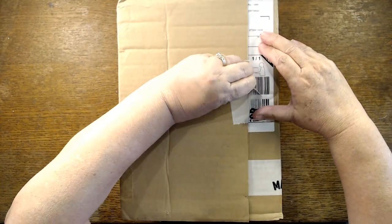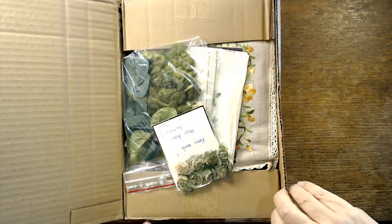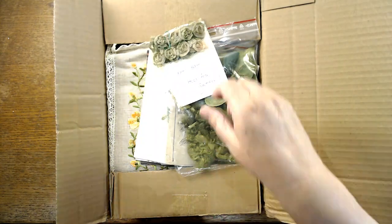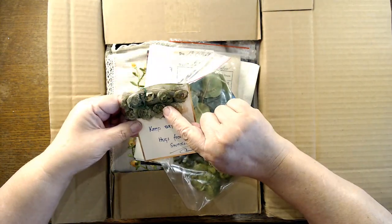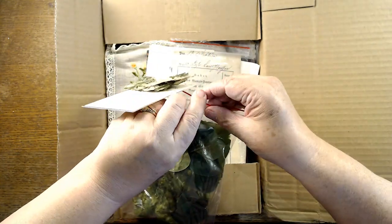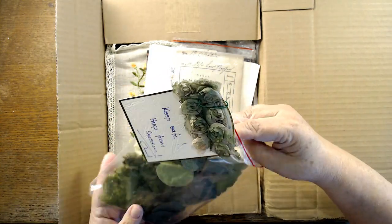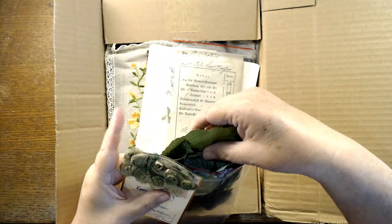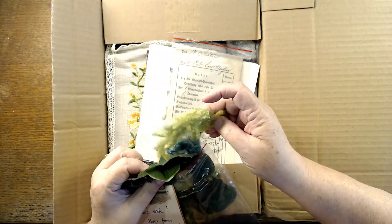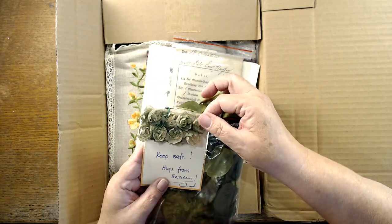Let's see. Look at her beautiful roses and some of her goodies that she uses in her stuff. We have some great flower bits and leaf bits to use, and the colored fibers which I use so much. And I just love these little roses that are green.